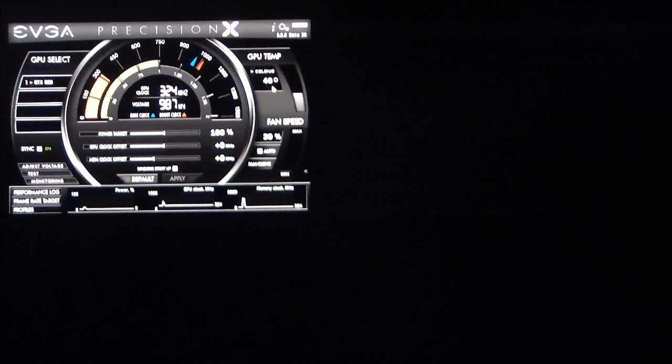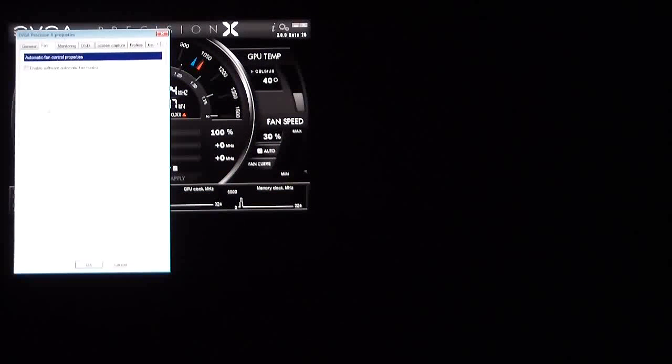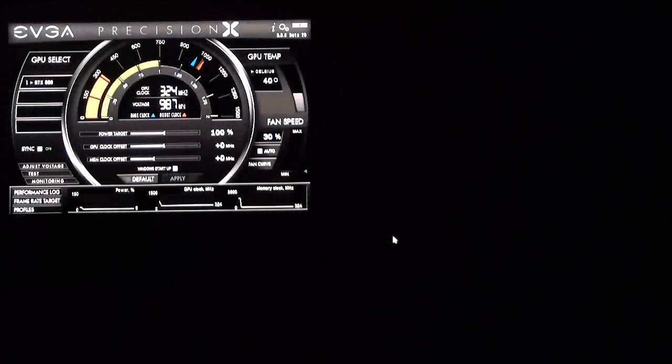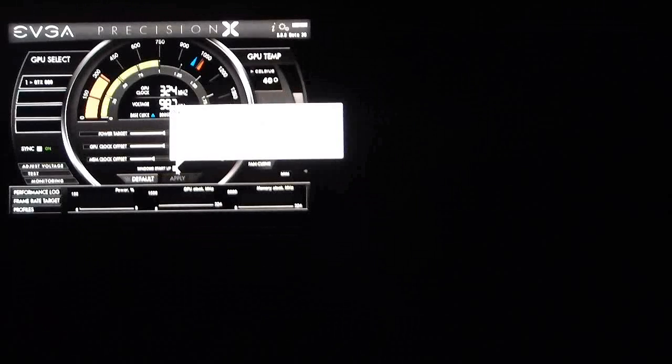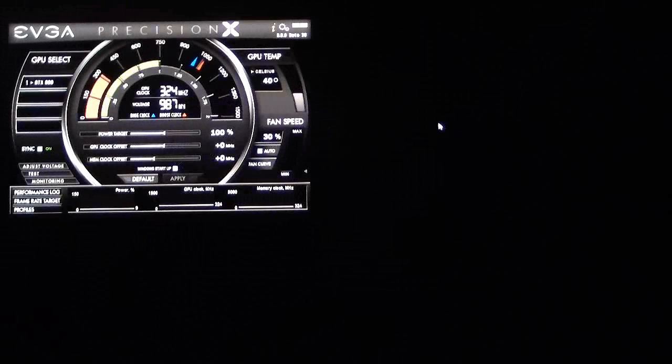On the right-hand side we have Celsius and our fan speed — right now I have it set to auto. You can set a fan curve that, based on temperature, will set your fans to different parameters. Of course, Windows startup is checked here. So let's go ahead and watch what happens when I start running 3DMark 11.